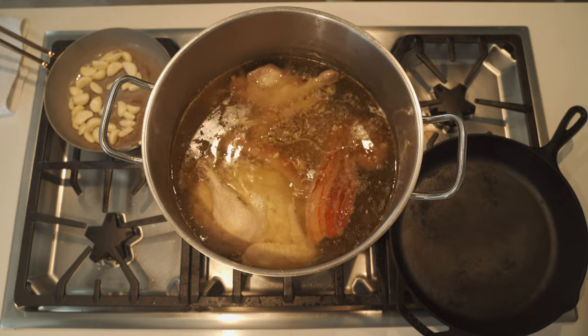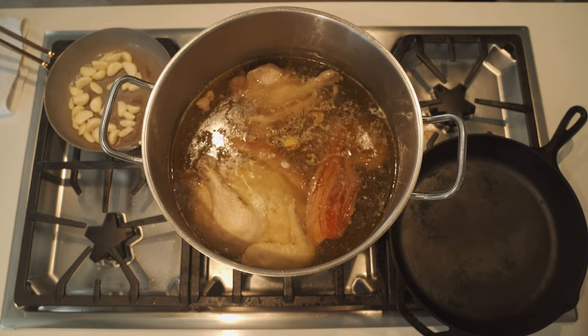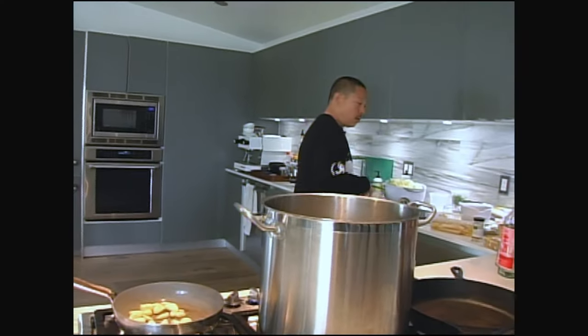The next thing I'm going to put in is ginger, because it takes a second to cook. This is about five ounces of ginger, sliced. You can go anywhere between five to eight ounces of ginger — you're not going to go wrong there.